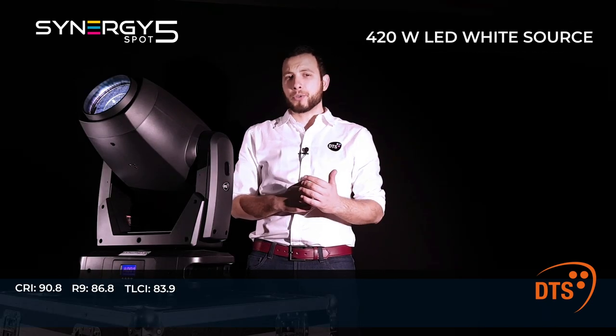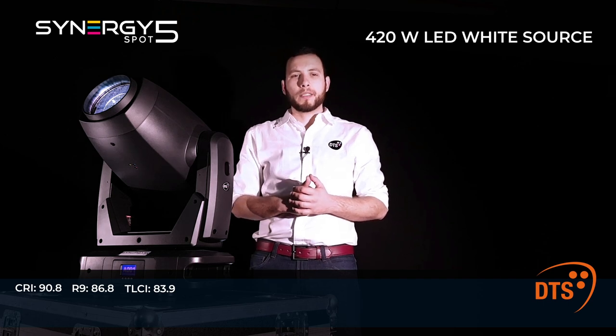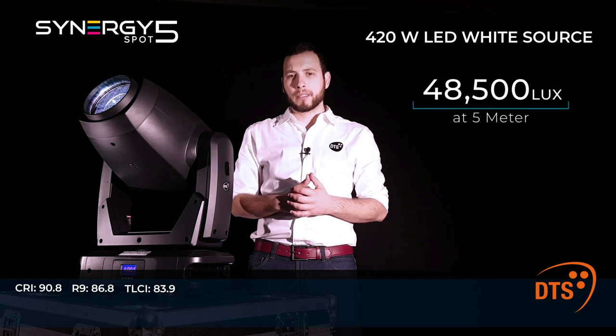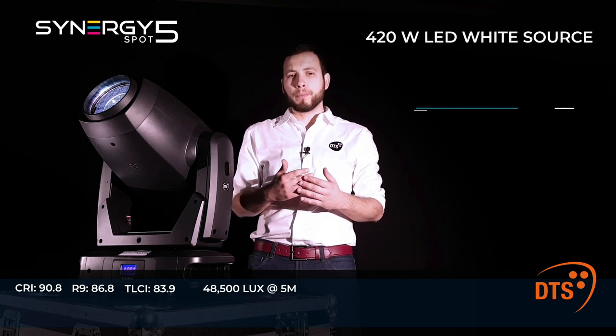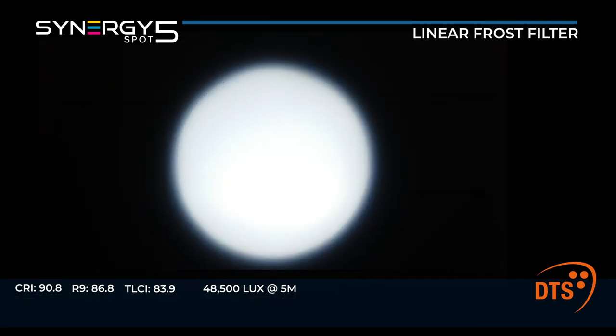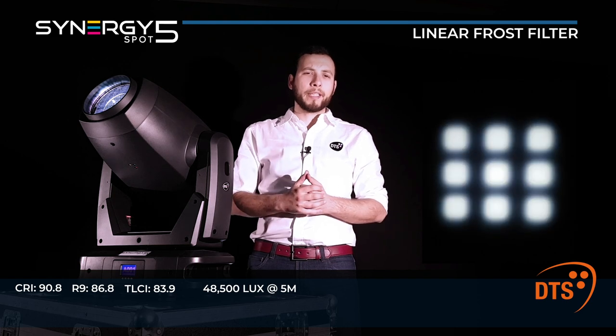The 420-watt pure white LED source, coupled with the custom 12-lens optical group, delivers no less than 48,500 lux with evenly diffused beam projection and no hotspot. The built-in linear frost filter lets you change from hard edge to soft edge projections.